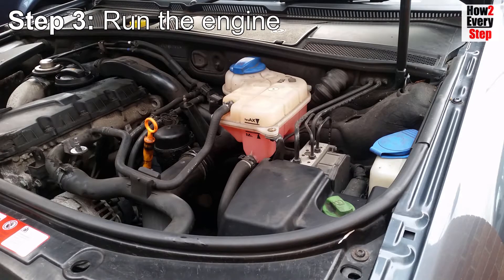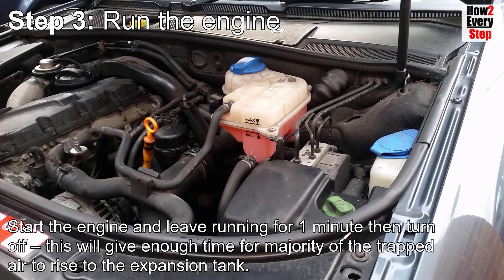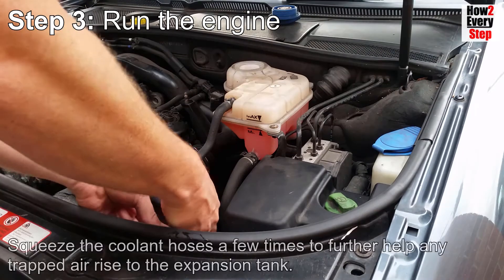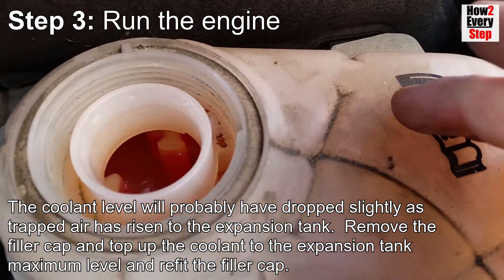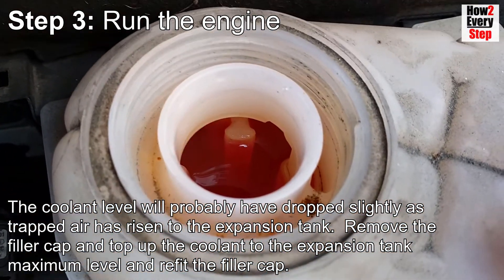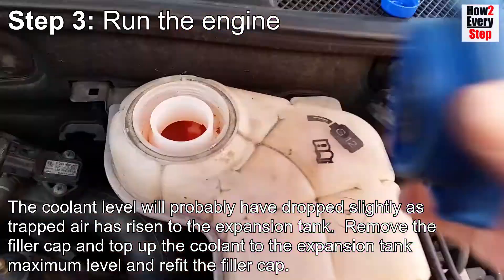Step three: run the engine. Check no tools etc. are left in the engine bay. Start the engine and leave running for one minute, then turn off. This will give enough time for the majority of the trapped air to rise to the expansion tank. Squeeze the coolant hoses a few times to further help any trapped air rise to the expansion tank. The coolant level will probably have dropped slightly as the trapped air has risen to the expansion tank.